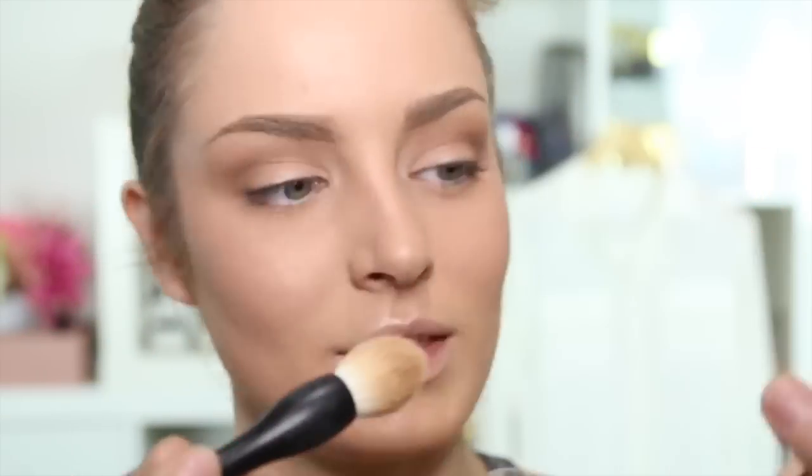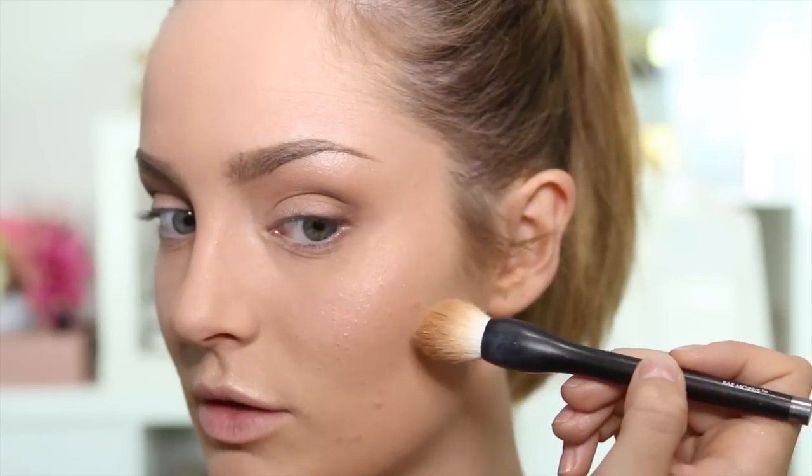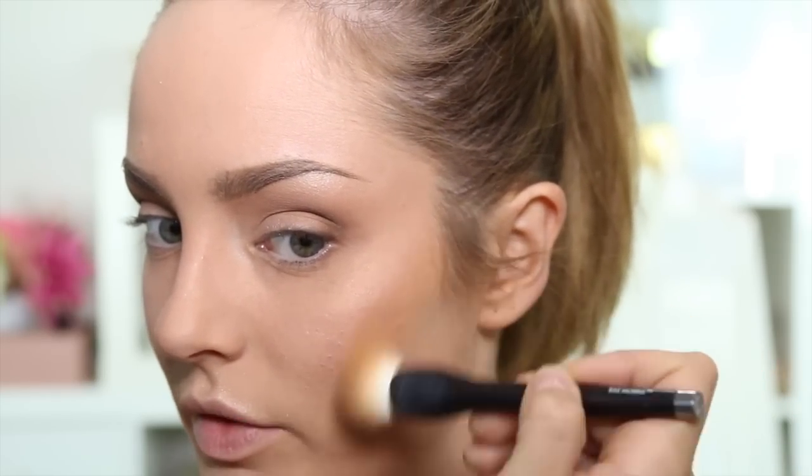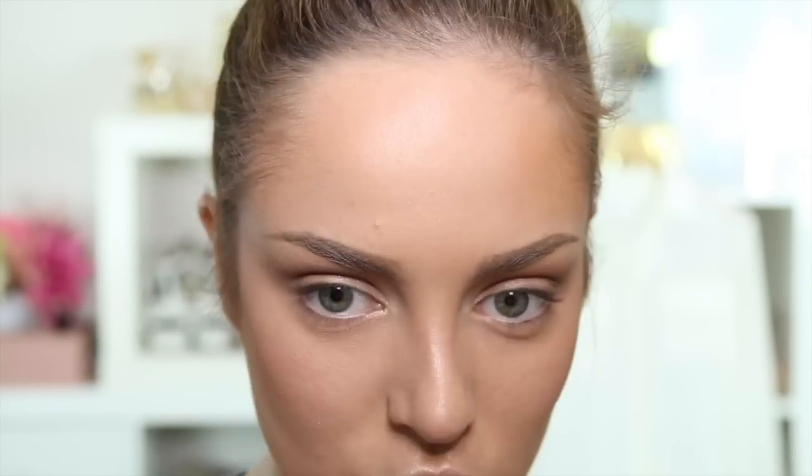Then I'm going to use a bronzer — this is the Bourjois Maxi Delight bronzer, so it's really big. I'm going to use that on this Ray Morris brush on the underside of my cheeks, quite sparingly, and on the side of my forehead too, because I've got a mighty big forehead and I'm going to try to trim it down a little bit.